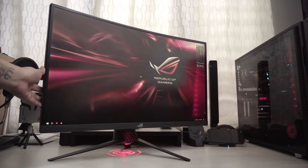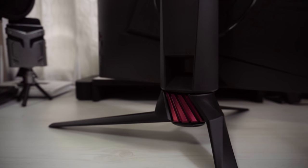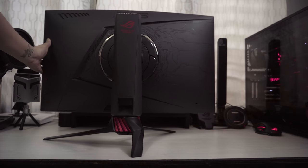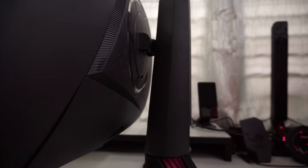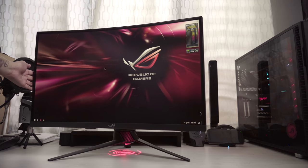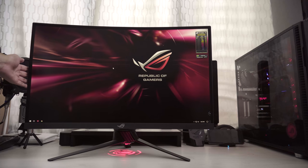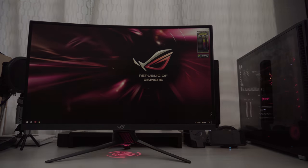The monitor features an ergonomically designed stand to offer extensive 50-degree swivel on both sides, tilt, and height adjustment from 0 up to 100mm. The 1800 radius curve is designed to let you enjoy wide viewing angles with minimal distortion for full gameplay and viewing immersion.